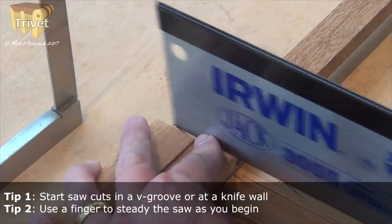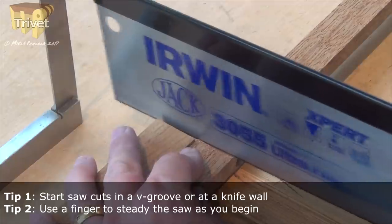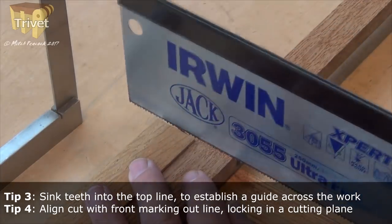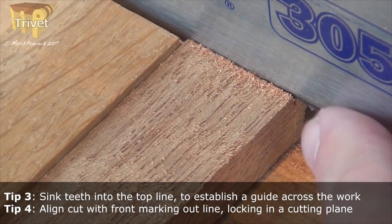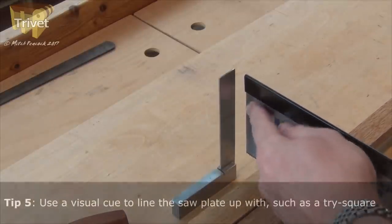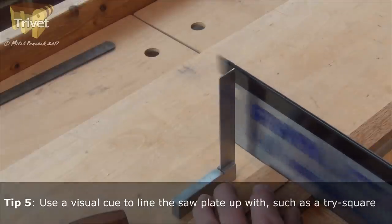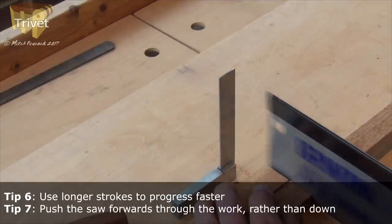Use a little V — either a knife wall or a V — to start your sawing, and use your finger to guide the edge of the saw. Just cut enough so that your teeth are into the cut, so you've established the line across the board, then concentrate on the line you have down the front of the board to make sure you stay plumb. Additionally, you can use a tri-square stood on end on the bench in front of the bench hook and keep the saw plate lined up with that. Steady strokes, using the length of the blade you feel comfortable with.